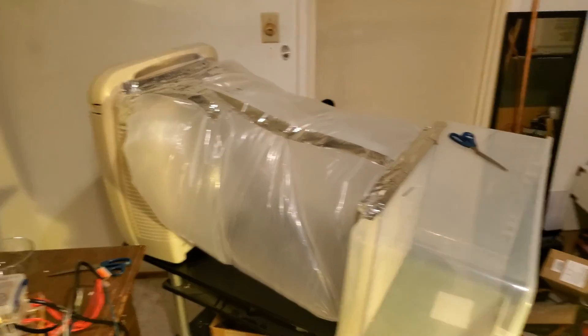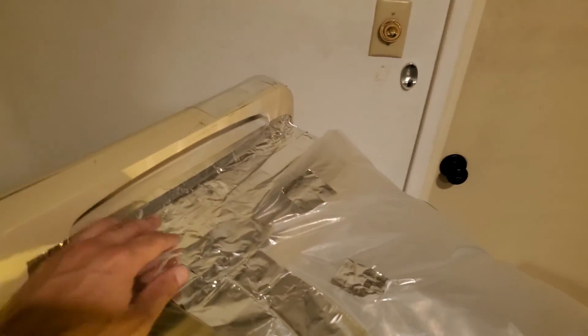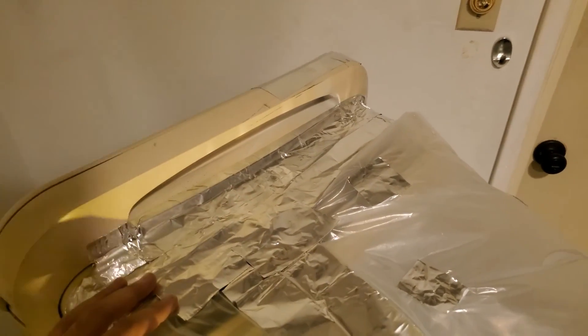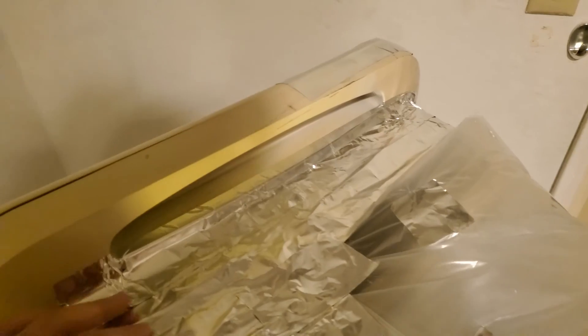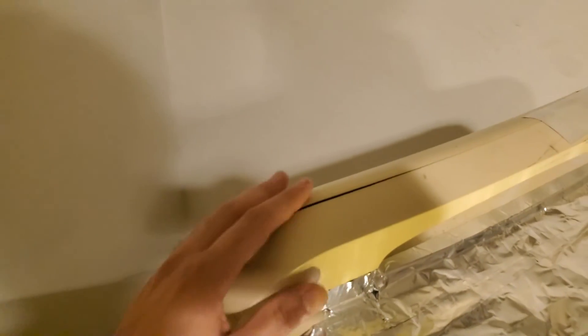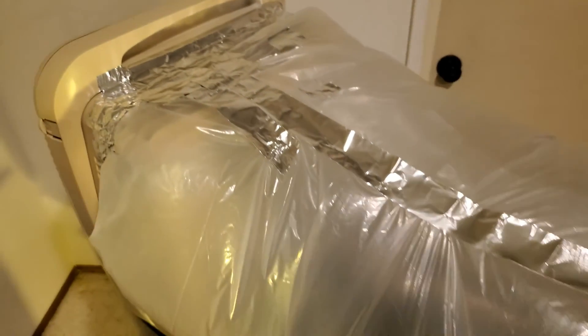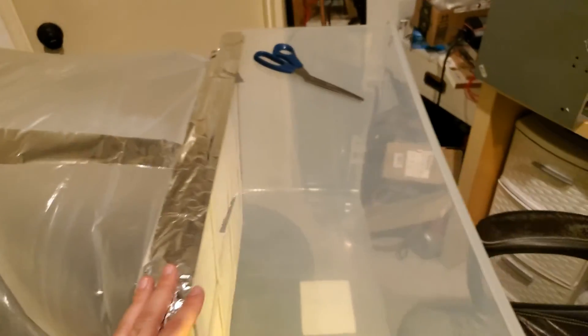This is the hood taped up. Once you've done the first pass of taping the ends of the cylinder, turn the blower on and make sure you check for air leaks. For example, I had some leaks around here and I just went over them with more tape. There was also a section up top that was leaking air, so I just put some tape over it. So just be aware of that.